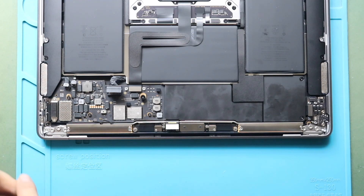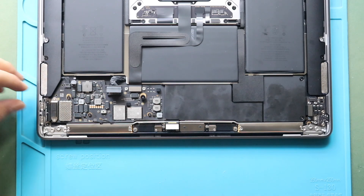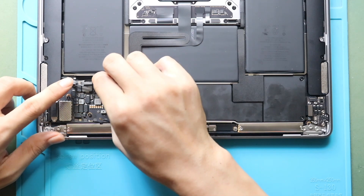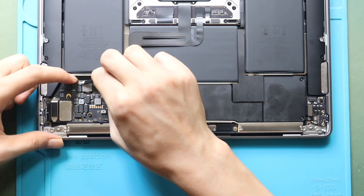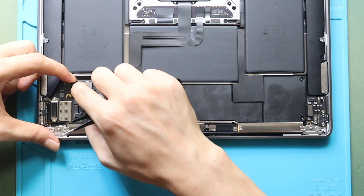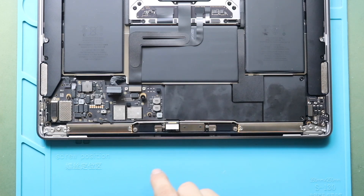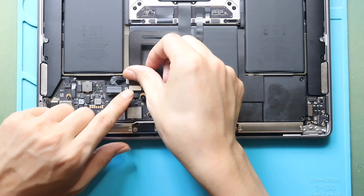Next, gently slide the microphone flex cable and then secure the lever. Next, secure the trackpad connector plug and then add the bracket by adding two screws.